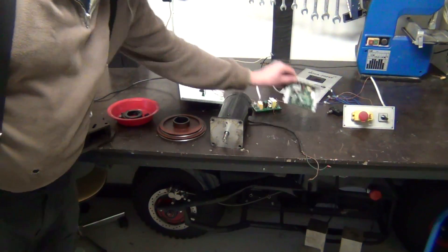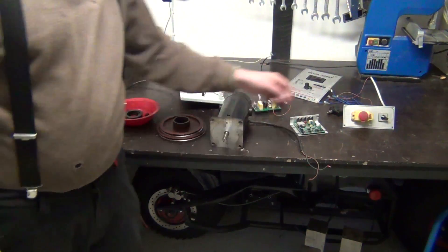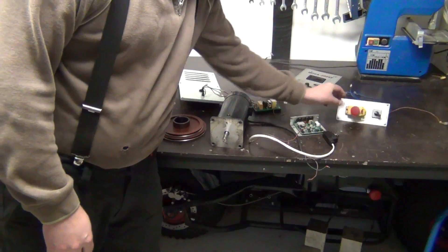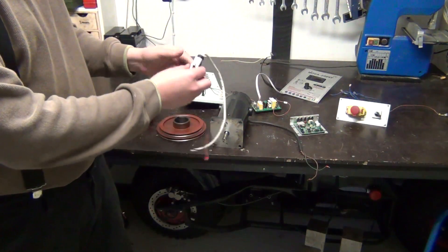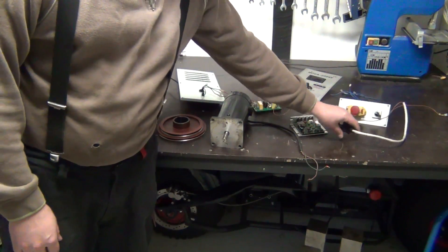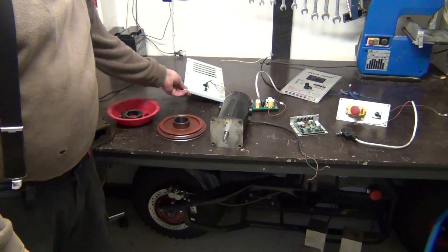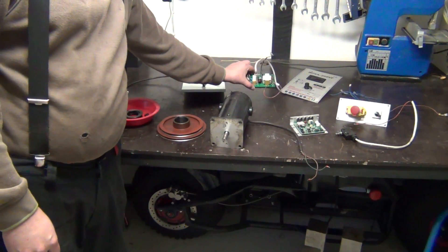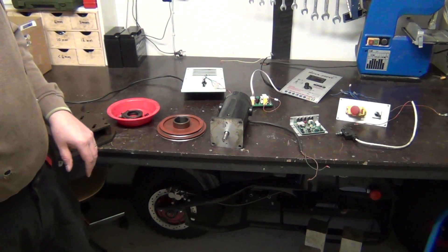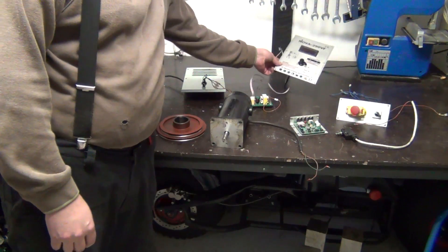There's the broken speed controller itself. Some switches with a lot of wiring, and some safety switches. I will try to put as many of them back in place as possible. And then we have the transformer, which was feeding the power, and then the control panel.